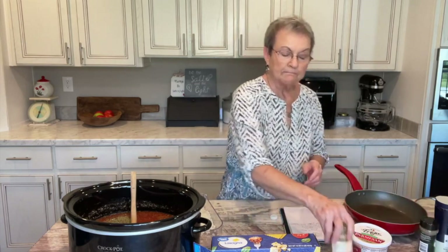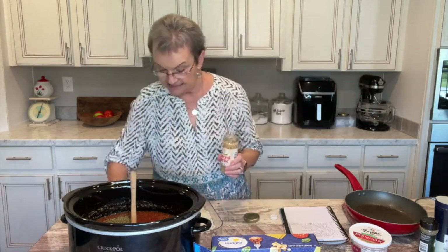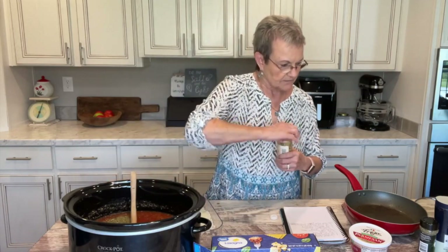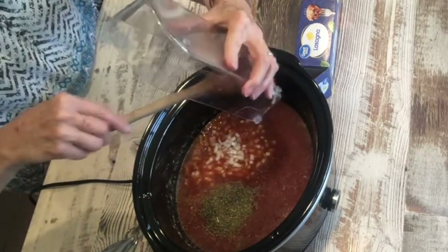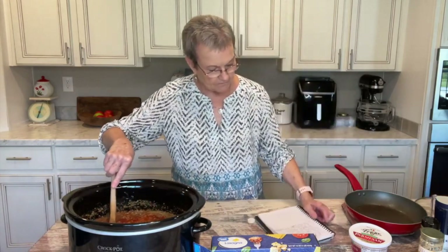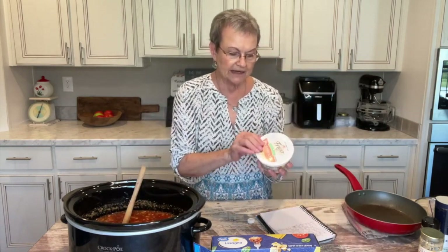And two cloves of minced garlic. I have some that's already minced — it says a half a teaspoon equals one clove, so a teaspoon is going to be two cloves. I put in a heaping teaspoon. Then, one small onion, chopped. So I've got my chicken broth, ground beef, salt, pepper, marinara sauce, onion, garlic, Italian seasoning, and a cup of shredded Parmesan cheese.